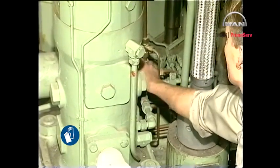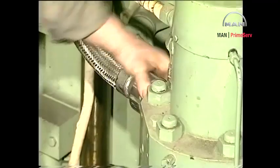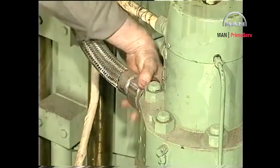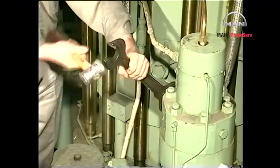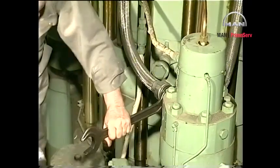Before any dismantling, drain the fuel oil from the fuel oil high-pressure pipes. Using a hook spanner, loosen the union nut. Using a spanner, loosen the couplings fitted on each end of the high-pressure pipe.